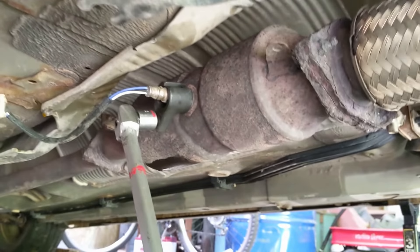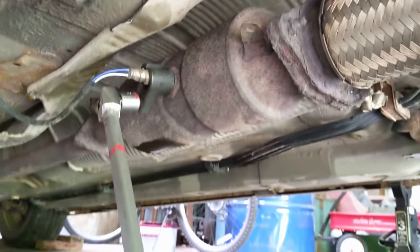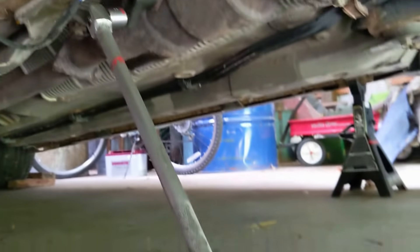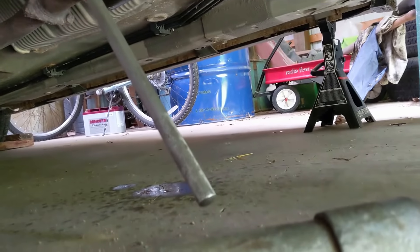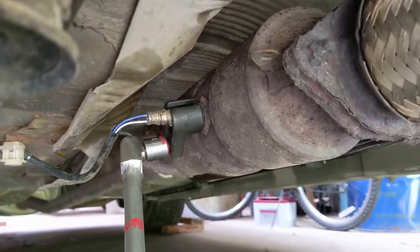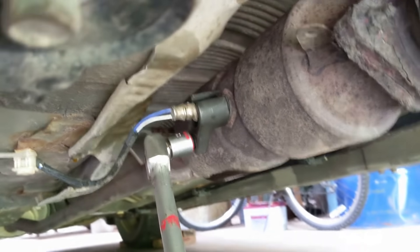Generally you want to start with the engine and exhaust system cooled down. However, if the sensor is too tight, run the engine for five minutes to heat it up — taking care not to burn yourself. This can help to loosen up the oxygen sensor a bit.